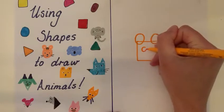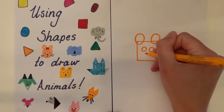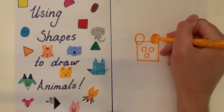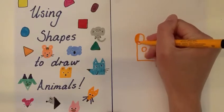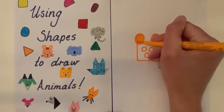Two circles for eyes, and then a circle for his nose and mouth. What you need to do then is just colour in the bear, but leave his eyes and his nose and mouth circle white.